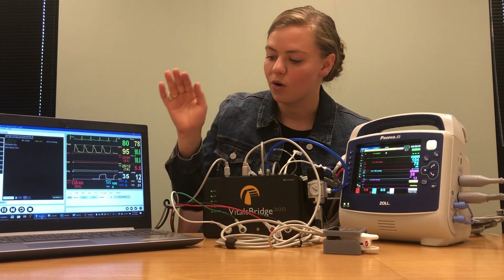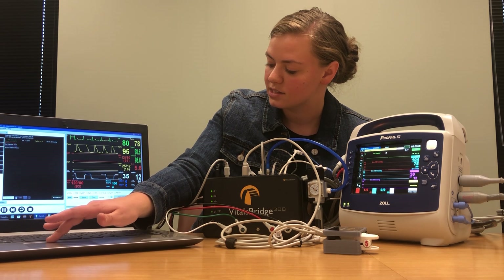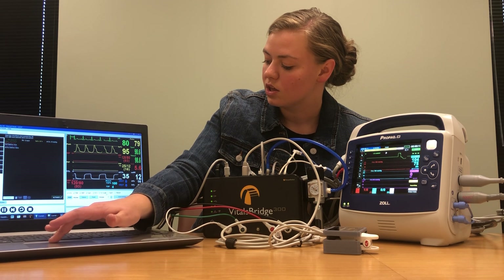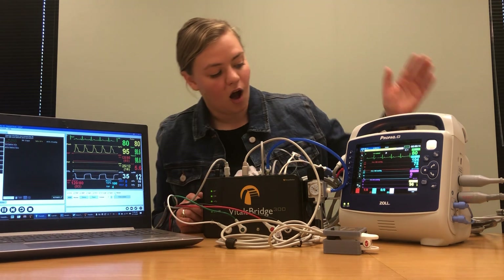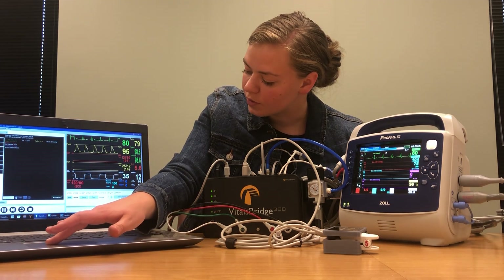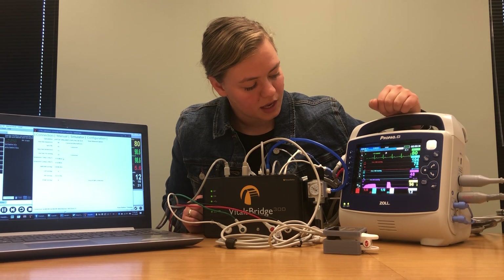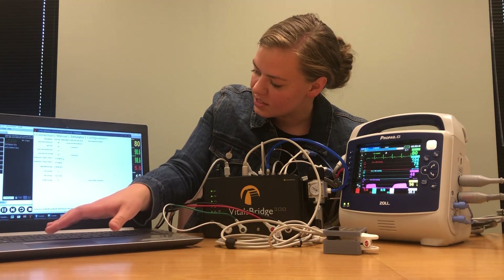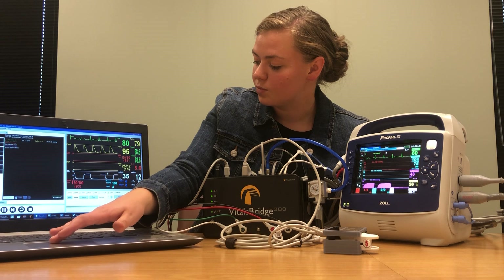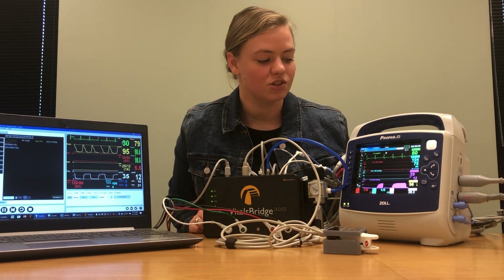Something you need to know: down here you have check boxes where you check to say yes CO2 is connected, yes PAP, yes ABP. You'll want to check all these boxes to make sure your vital signs actually show on your monitor. Once you have all those boxes checked, all of your vital signs should show on your Zoll monitor — it'll take just a minute to return. You can come back to your VitalsBridge connector software and verify the vital signs match. Once the invasive blood pressures show up, you can change anything you want from the Leap software and it'll correlate directly to your VitalsBridge.